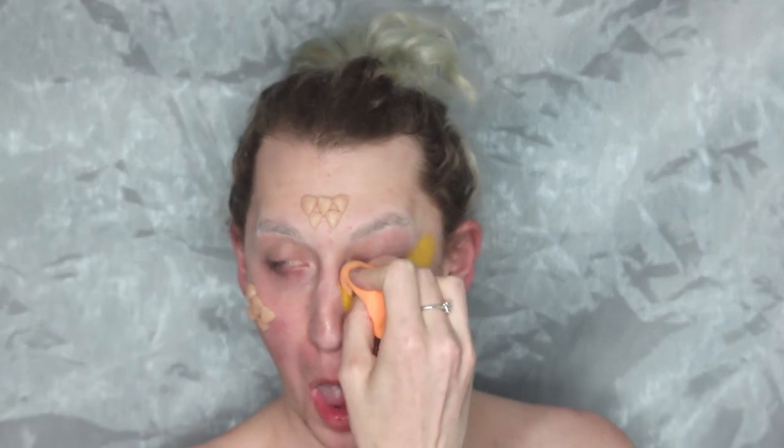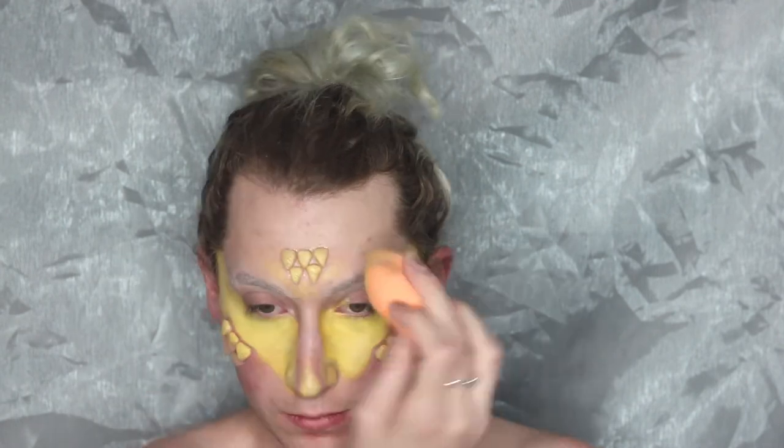Once the scales are on, I am going in with yellow face paint on a sponge. I learned a lot doing this video — it was my first time doing a lot of these techniques. I decided that the yellow wasn't bright enough for me, so I am layering white on top. To enter the NYX Professional Makeup Face Awards, I really wanted to push myself out of my comfort zone and try a few new things.